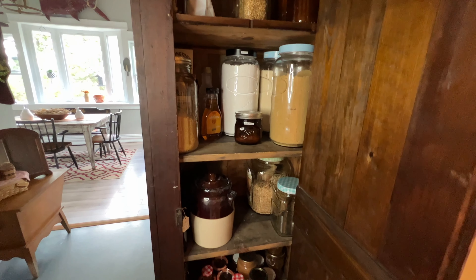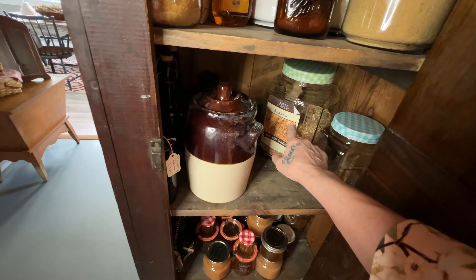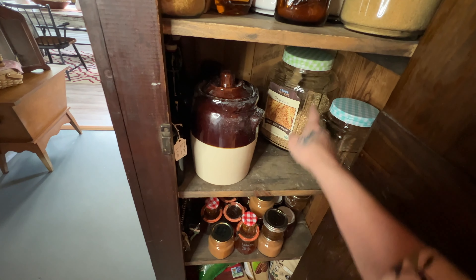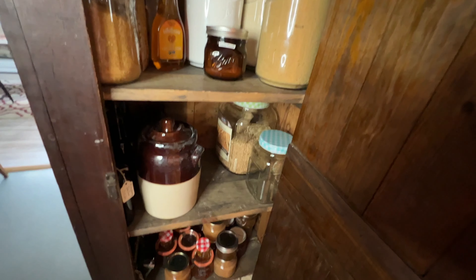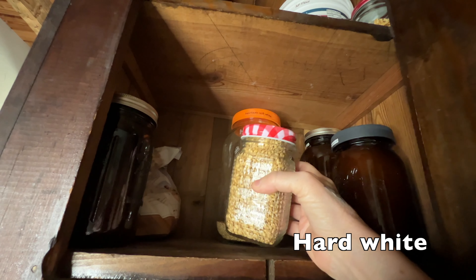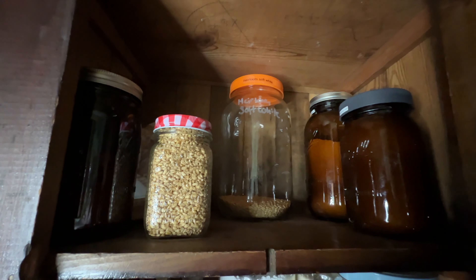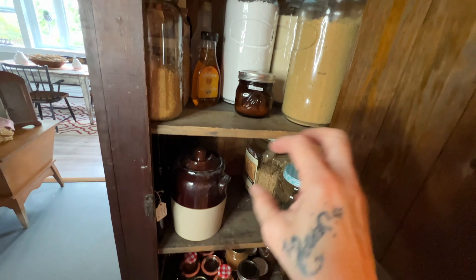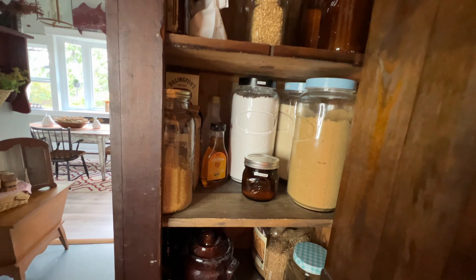In my short-term pantry I store grains, sugars, jams and jellies, and hard red wheat — I ordered a 25-pound bag for next month. I make some type of bread almost every single day, so this is how I store grains so I don't have to go into the big buckets constantly. I keep about a pint to a pint and a half of something like barley for a meal, then refill it from the bucket when needed.